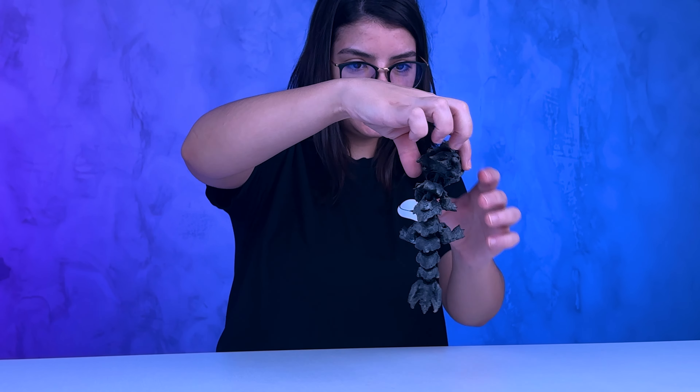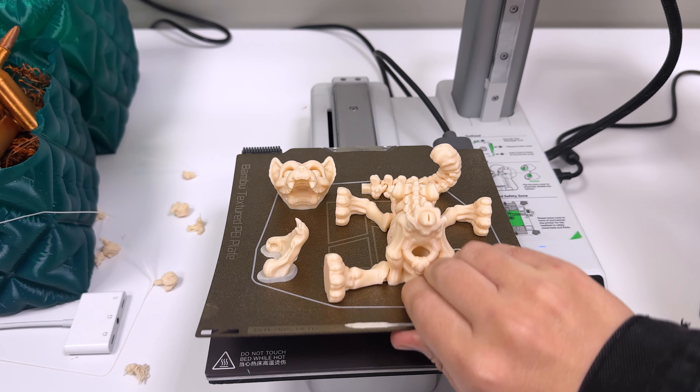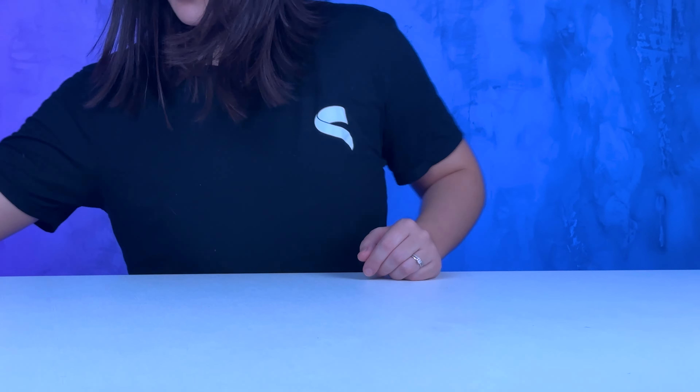Step 1: Install the brake system. Step 2: Install the brake system. Let's go.